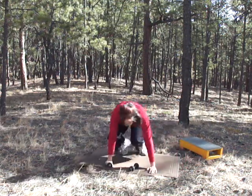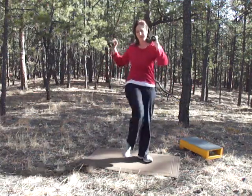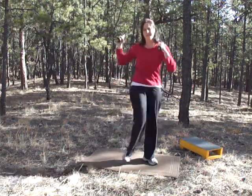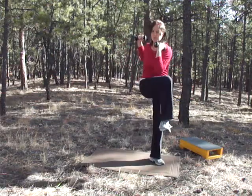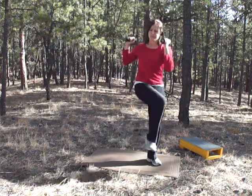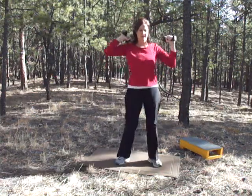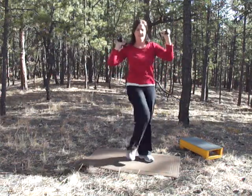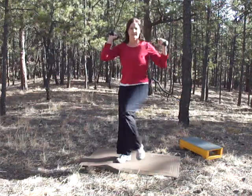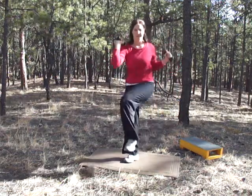Stand up, grab both of your weights. We're going to do knee lifts — squeeze your tummy, try to get those obliques, and go across your body. 30 seconds left, keep going, as many as you can. You can go faster than me; I'm going kind of slow so everybody can follow along.